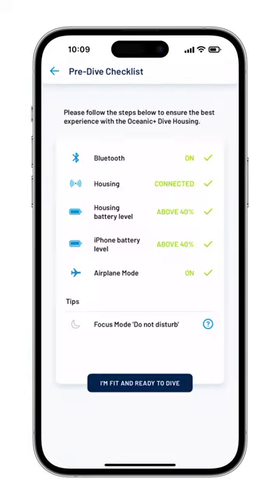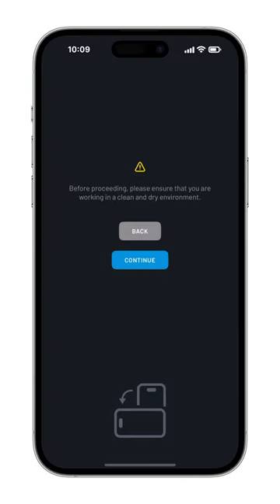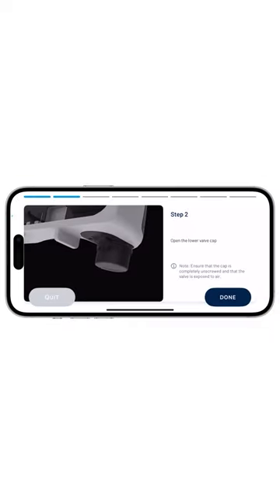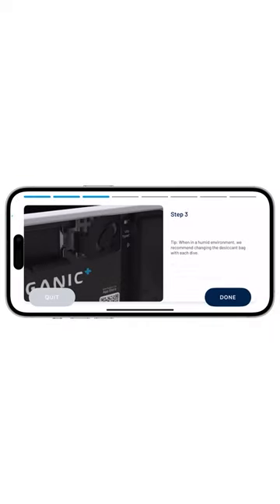At this stage, you select whether you are fit and ready to dive, and the iPhone will guide you through a simple setup procedure with images and short videos to prepare the housing for a dive.